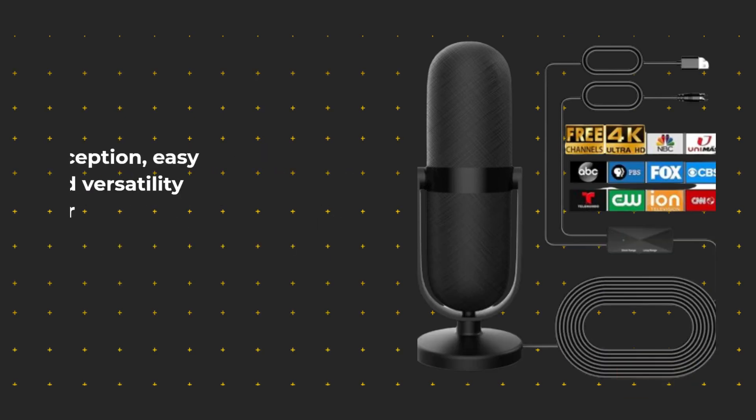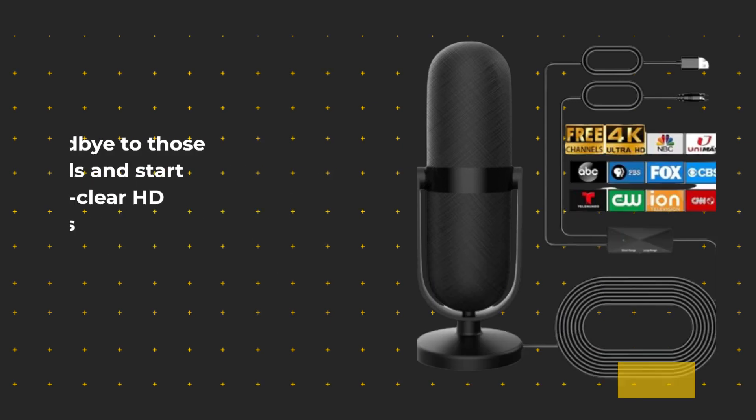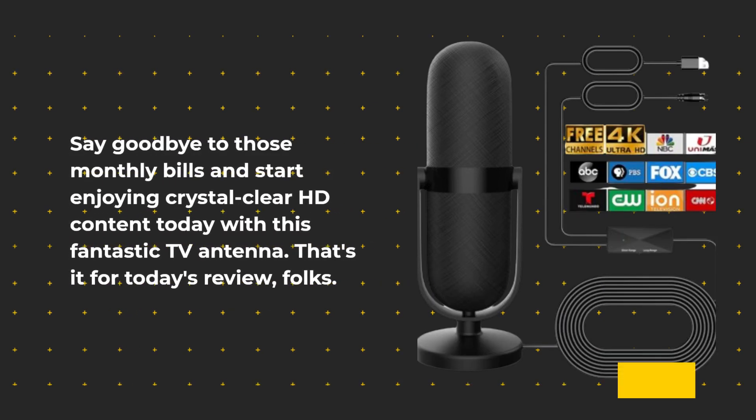Its 360 degrees reception, easy installation, and versatility make it a top choice for anyone looking to enhance their TV experience. Say goodbye to those monthly bills and start enjoying crystal clear HD content today with this fantastic TV antenna.